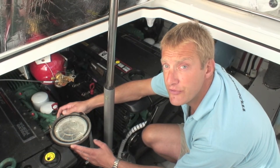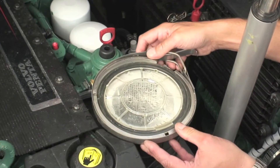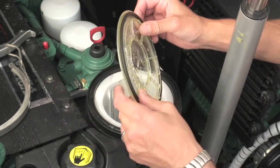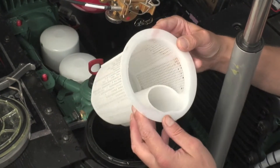Here we have the seawater filters. This is the new style with a nice big clip, which we undo, remove the band, lift the actual top off, and then we have the actual filter. On this one they're beautifully clean, so nothing to clean out there.